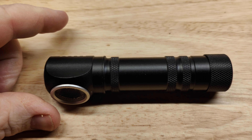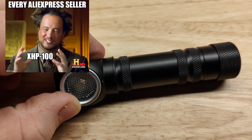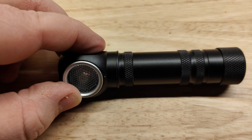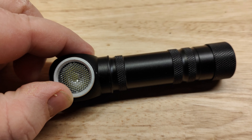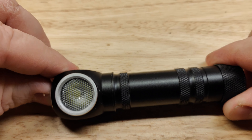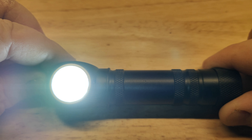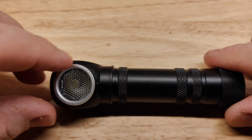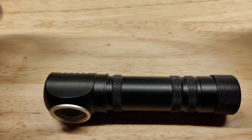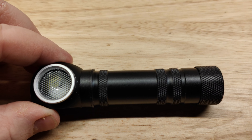It's supposed to have a Cree XHP 50, but I cannot verify that. It's not very bright — only a few hundred lumens — and it does have bad PWM, so I don't think it's a genuine XHP 50. I'm interested to see what's underneath, but the bezel is press-fit on. I'm worried that taking it apart might break it. If I do disassemble it after the video, I'll add photos for you.